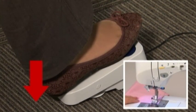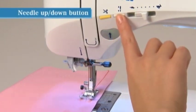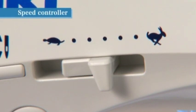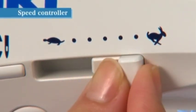The needle position will change by pressing the needle up/down button while the machine is stopped. When the needle is in the up position, it moves down, and when it is in the down position, it moves up. While sewing, the speed can be adjusted by sliding the speed controller — slide it to the right to sew faster and to the left to sew slower.